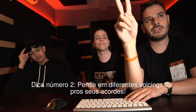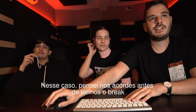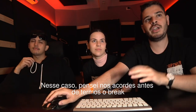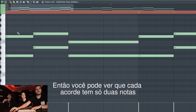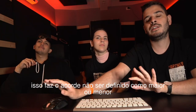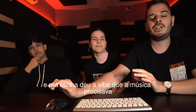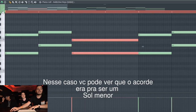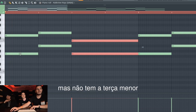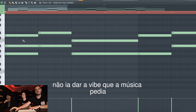Tip number two: always think about how you voice your chords. In this case, I thought of the chords before we created the break, but I didn't want the chords to sound full. You can see that each one of those chords has only two notes, making the sound not exactly defined as major or minor. For me, it gave the vibe that the song needed. The first chord is supposed to be a G minor, but it doesn't have the minor third — it wouldn't give the vibe that the song needed.